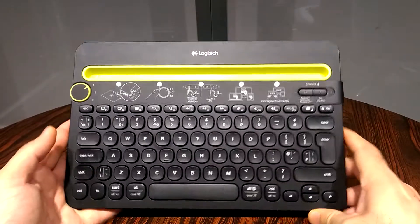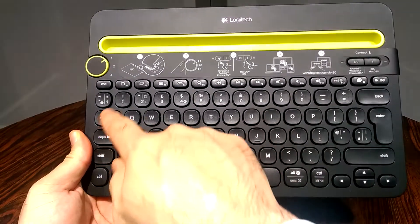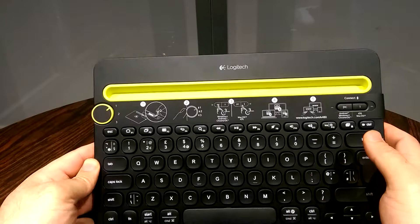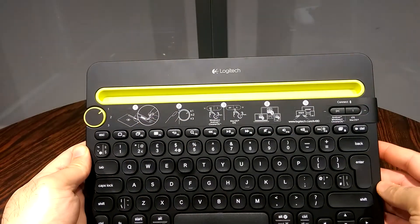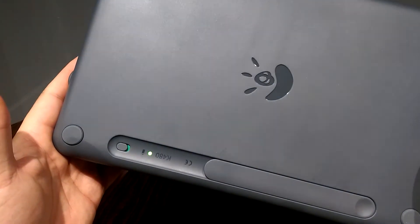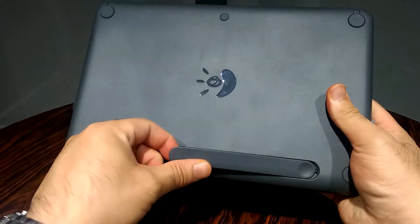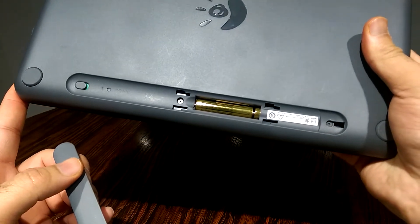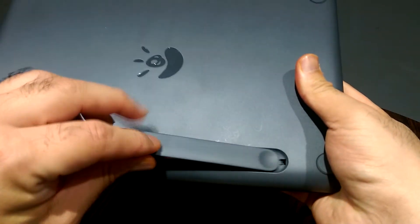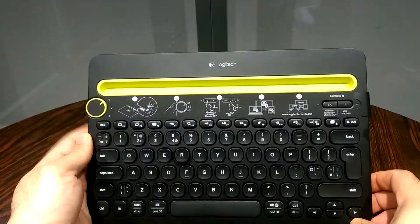So here we have the Logitech K480 Bluetooth wireless keyboard. Let me bring it closer to the camera — as you can see, it's got the full keyboard capability: caps lock, tab, shift, alt, control, various keys, spacebar, shift, and enter. On top it explains how to connect. At the back of the device there's a switch — if you turn this on, the light comes on and it says K480, meaning your keyboard is switched on. This is the battery compartment — you have two triple-A batteries inside, so it's battery operated.